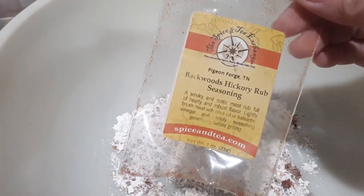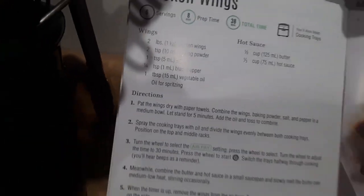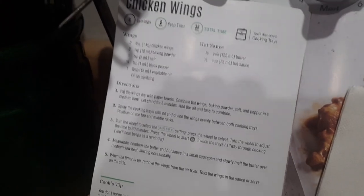We love East Tennessee, the Smoky Mountain area. We got this down in Pigeon Forge — Backwoods Hickory Rub Seasoning. The recipe calls for baking powder, salt, and black pepper, but we're going to use the Backwoods Hickory Rub instead. I wanted to use it up.